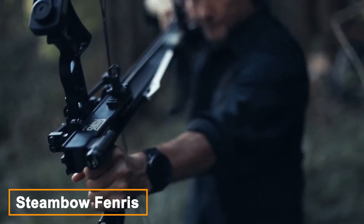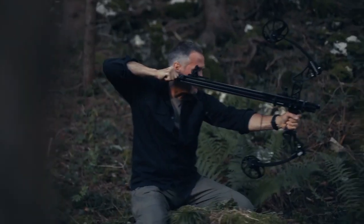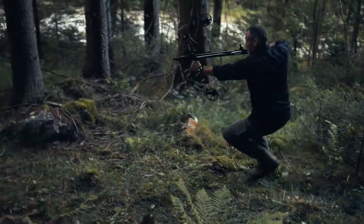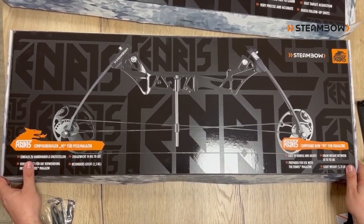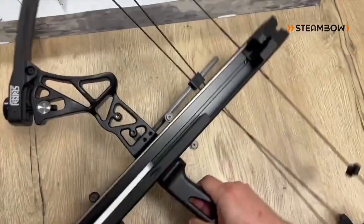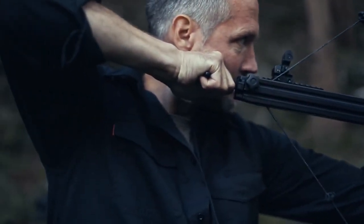The Slingbow Fenris is a unique weapon that combines the power of a slingshot and a bow. The body is made of lightweight, durable metal alloy that allows for maximum mobility while in use. At the front of the slingbow, the Fenris features a bow that can be used to fire arrows, making it a formidable ranged weapon and a popular choice among hunters, survivalists, and outdoor enthusiasts.